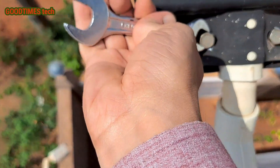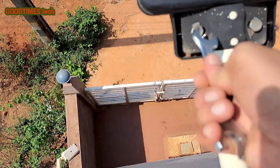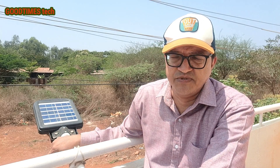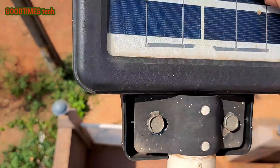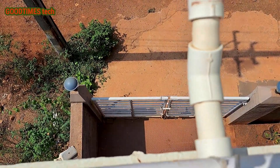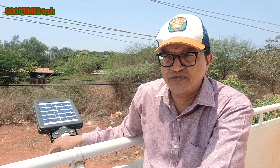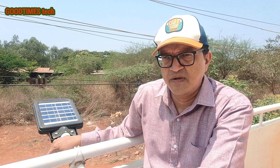When I purchased this light it cost around 1,799 Indian rupees, but the price has now come down to 1,400 Indian rupees. We have saved approximately 35 to 40 watts of power, 10 hours per day, over 15 months.